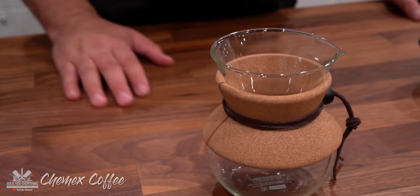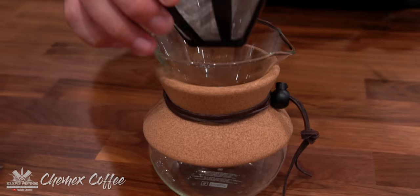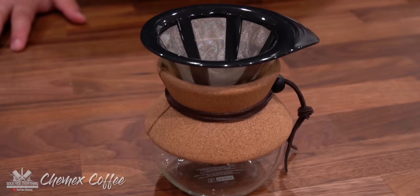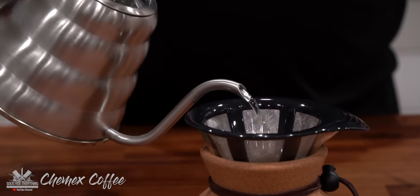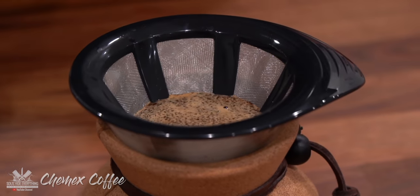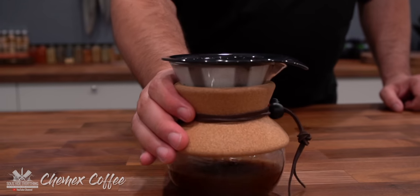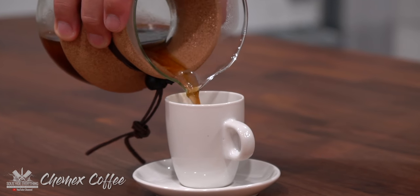Chemex coffee. So this is the Chemex — it's very straightforward. Usually you have a paper filter but I prefer to use the plastic one because I can always wash it, so it's recyclable. Add two teaspoons of coffee grounds. Now we're gonna add one cup of water, but first you want to pour a little bit just to let the grounds soak it up. After it goes down you pour the rest of your cup. Once it's done filtering, your Chemex coffee is done. All there's left to do is pour it and enjoy it.